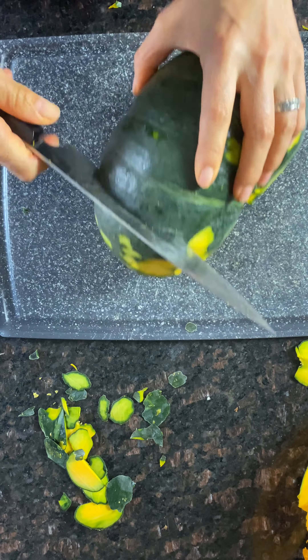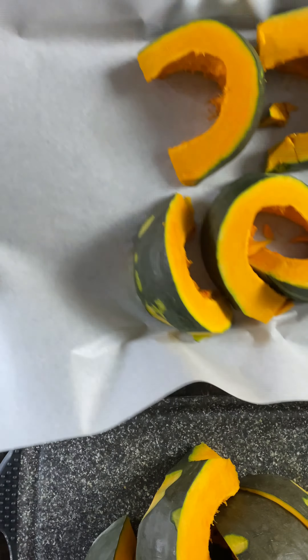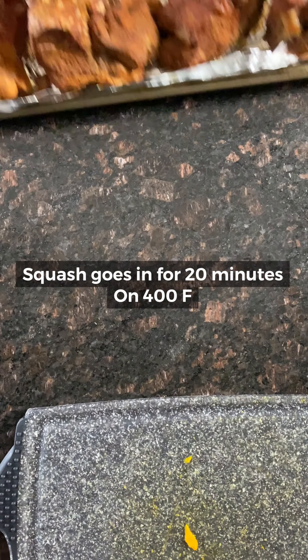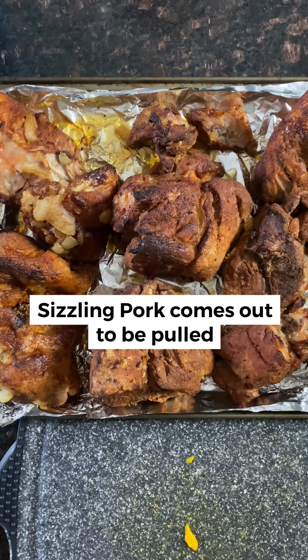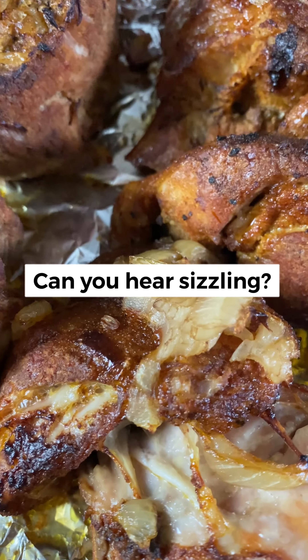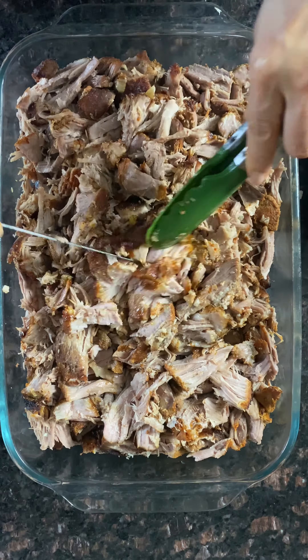Let's take a look at the oven. Put it in the oven.